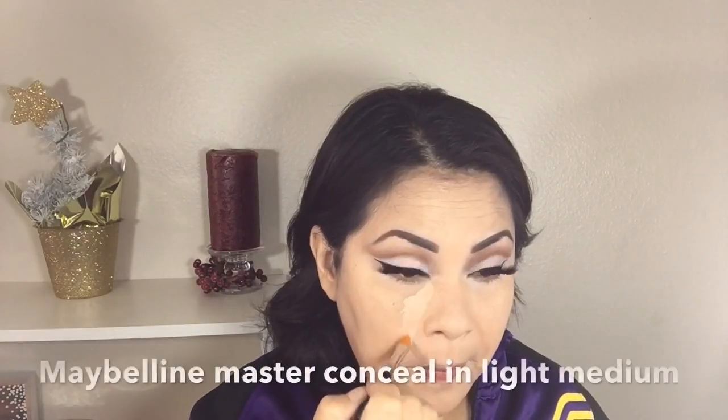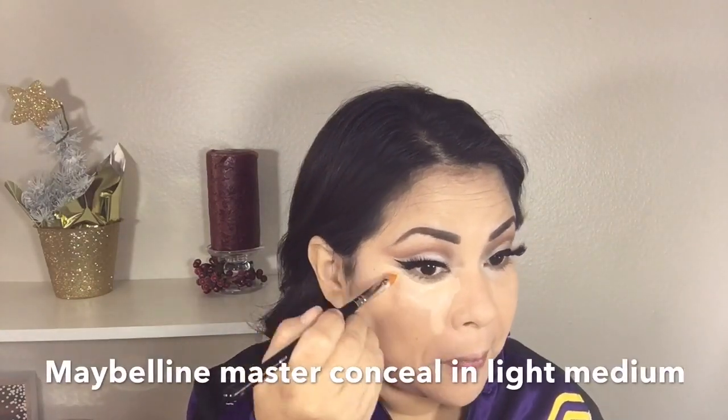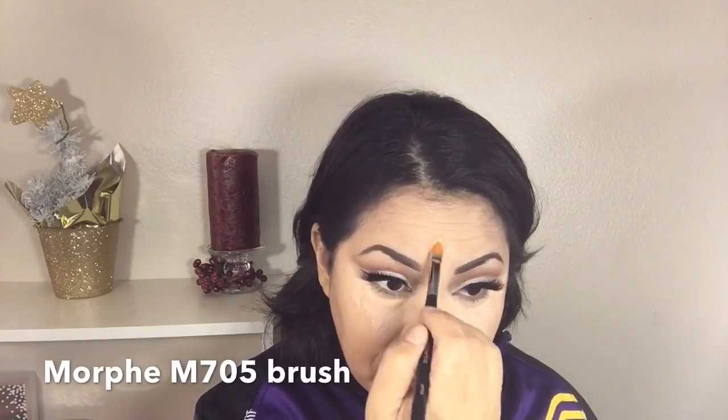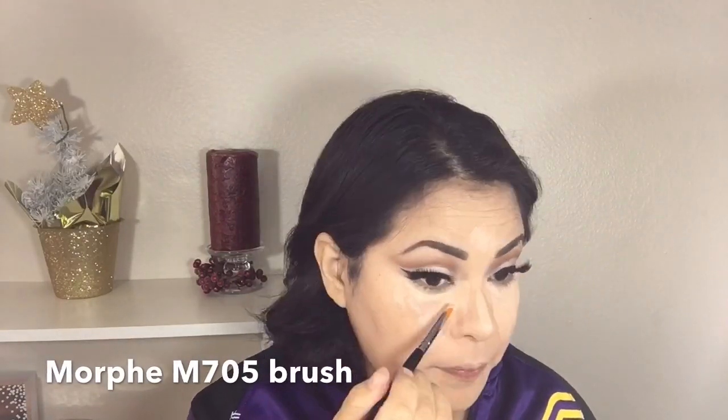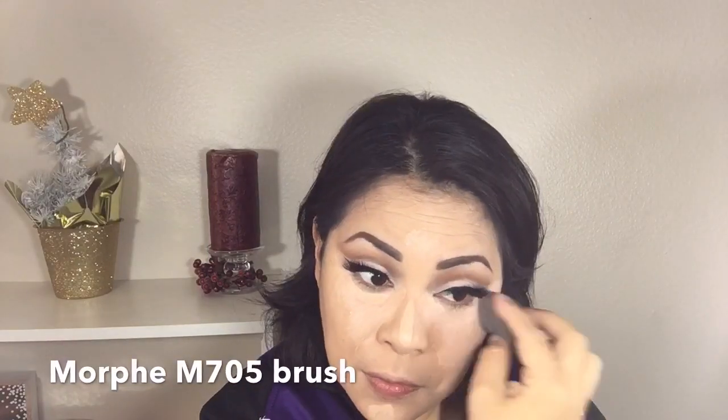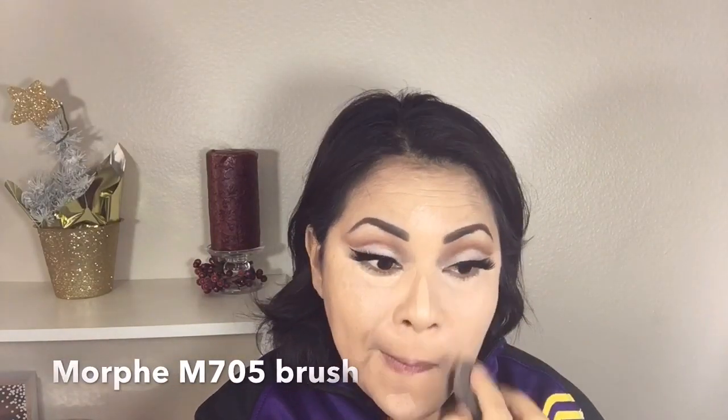Now to highlight my face I'm going in with the Maybelline Master Conceal in Light Medium with a Morphe M705 brush, applying it on my T-zone and blending it out with a damp beauty blender. At this point I might look whiter than my neck but that's only because of the highlighter — once we start applying the bronzer it will all even out.